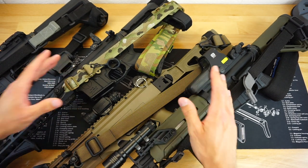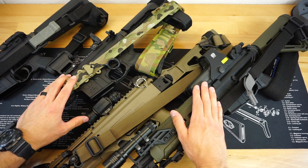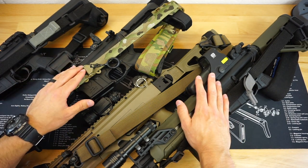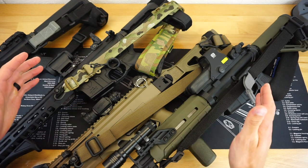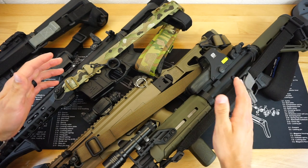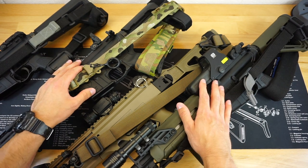Before we get this video started, I just wanted to let you guys know that we do have a Firearm Freedom merchandise store. The link for that is down in the description below, and anything you purchase off of that Firearm Freedom merchandise store greatly supports what I do here on Firearm Freedom.